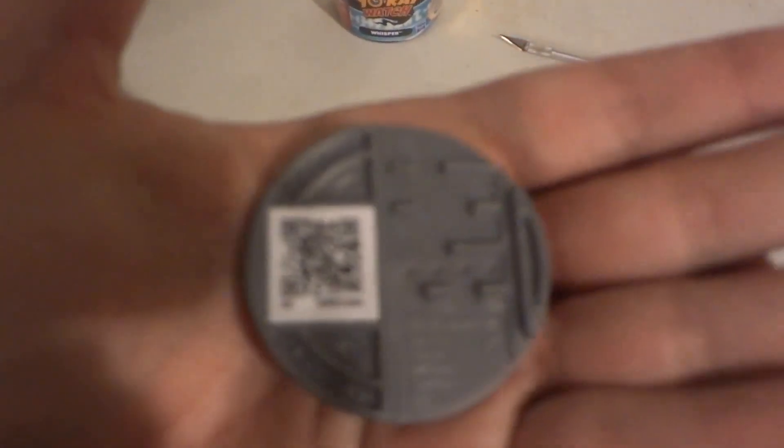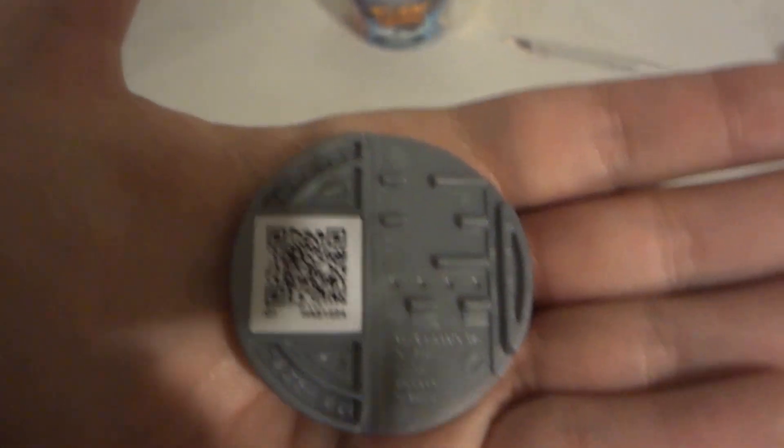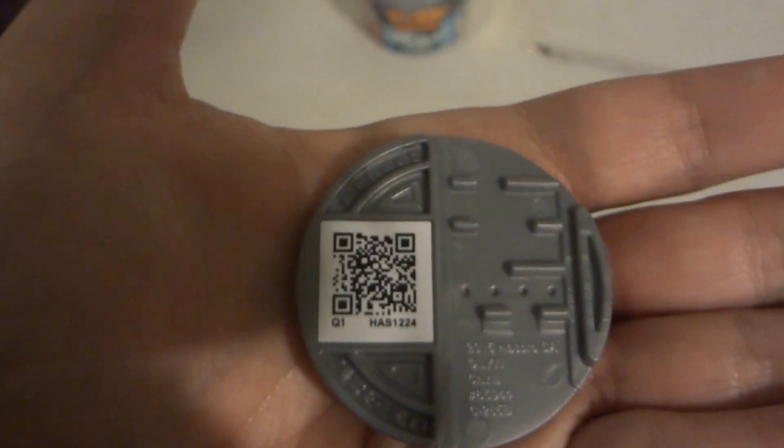Yes, you can scan the QR code into your Nintendo 3DS Yo-Kai Watch video game. You can pause the video right now, go grab your 3DS, and scan the QR code for Whisper.